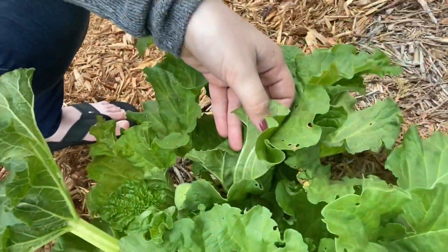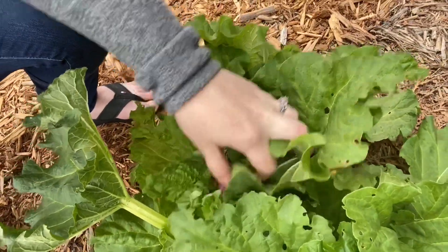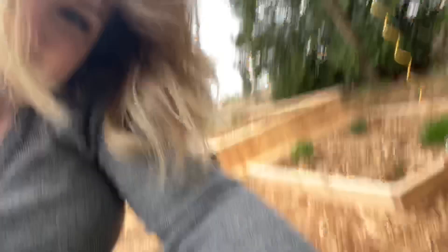I just noticed another stalk in this rhubarb plant. I did read that multiple stalks can come up — I thought that was the only one, but now that I'm digging in here I can see another one. That little bulb right there, it's not flowering yet, but I'm going to cut that one as well.